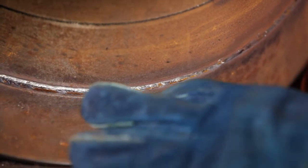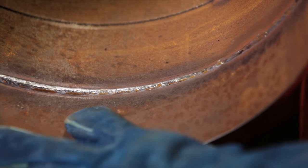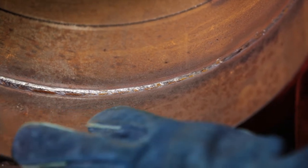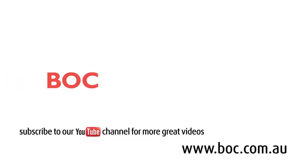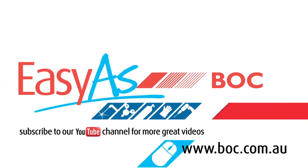Excellent penetration with a controlled back bead and no suck back. Working with gas is as easy as BOC. Come and see us in store or check us out online.